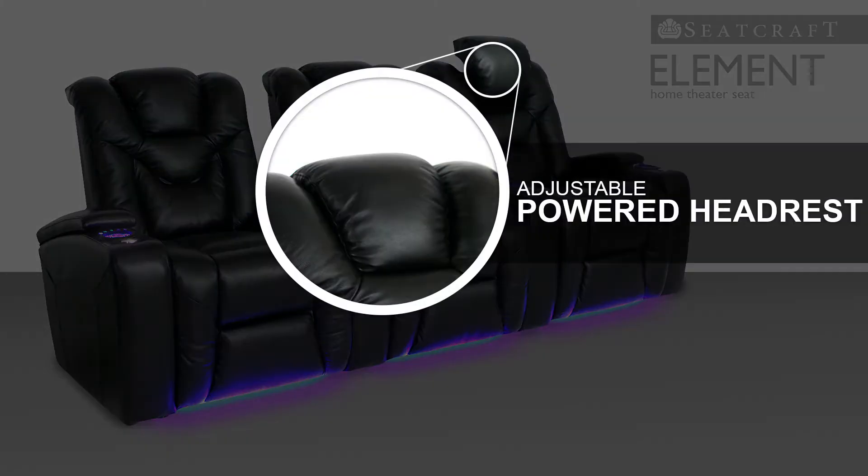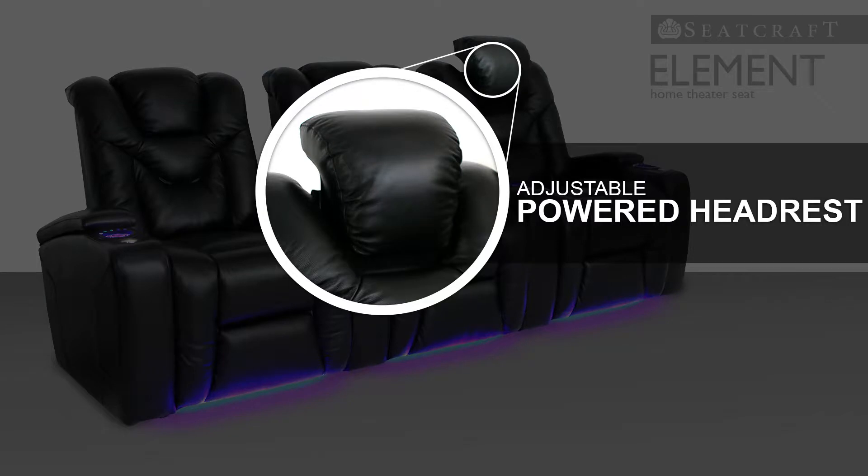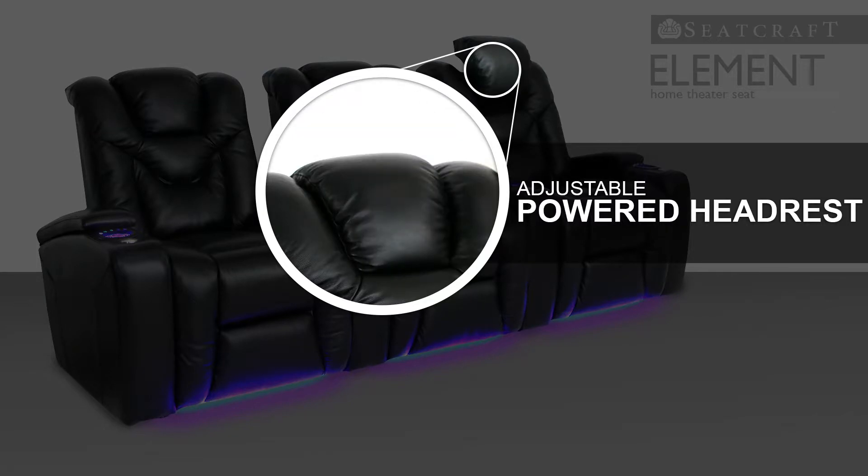The seat's powered headrest can adjust to any desired position, which can be personally customized to reduce neck and shoulder fatigue. As your head lays back, you will feel yourself fully immersed in the action.